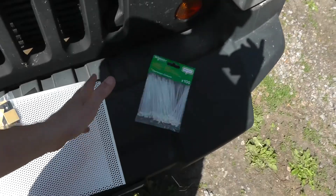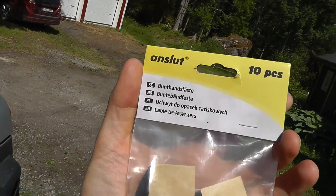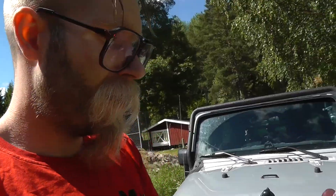First of all, we got a bag of zip ties — you can find them at any hardware store. The other stuff I found online on eBay. I couldn't figure out what to search for in Sweden. These are zip tie mounts, but in Sweden they are called Buntbandsfesten. You can find these — I think these particular ones come from a Swedish store called Jula, but you can probably get them at Claes Ohlson or wherever. I got two bags.